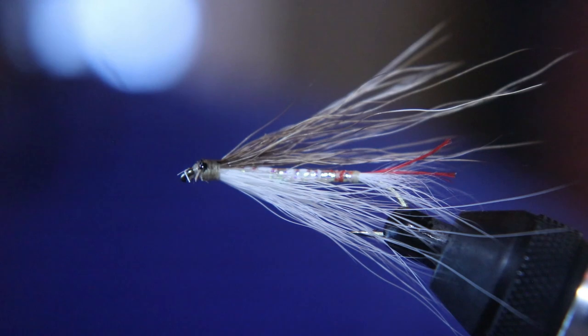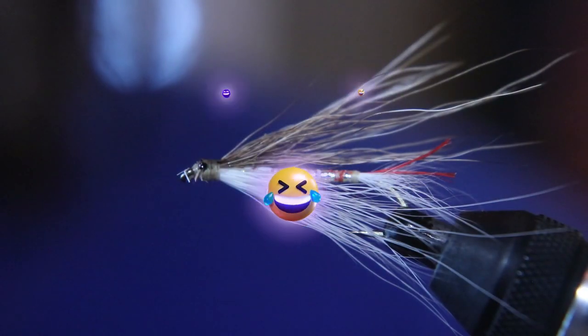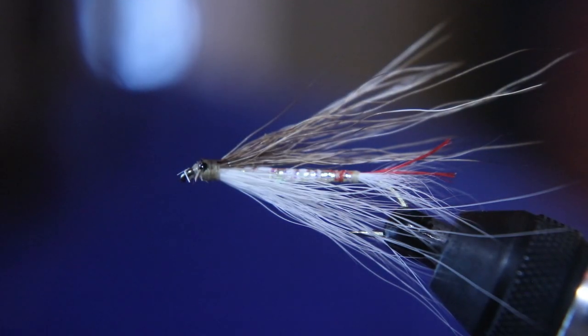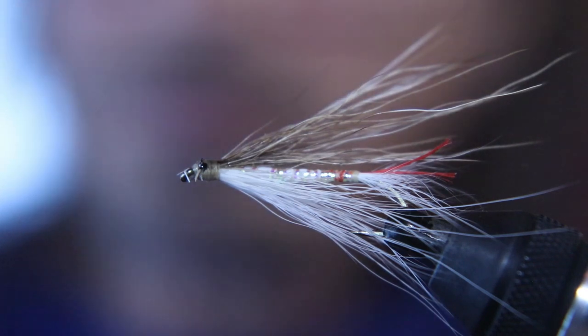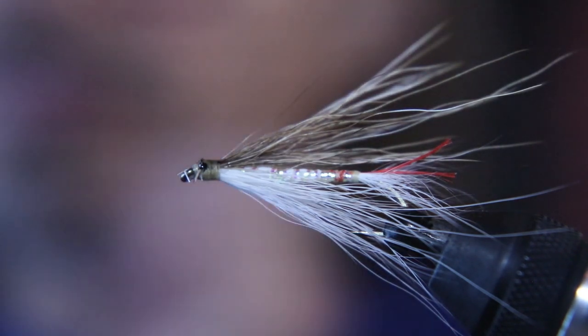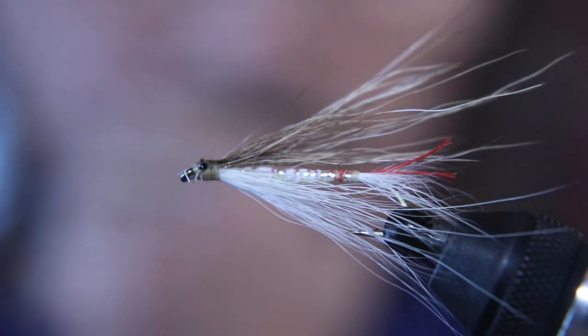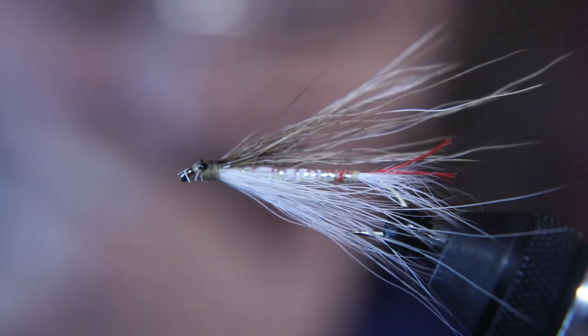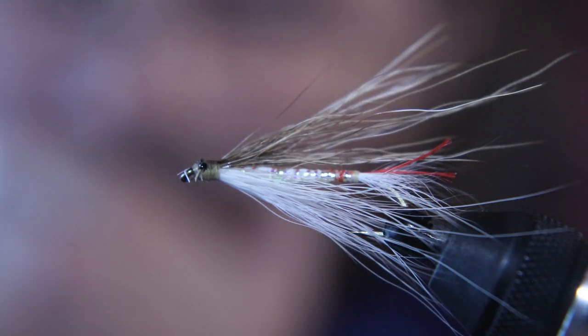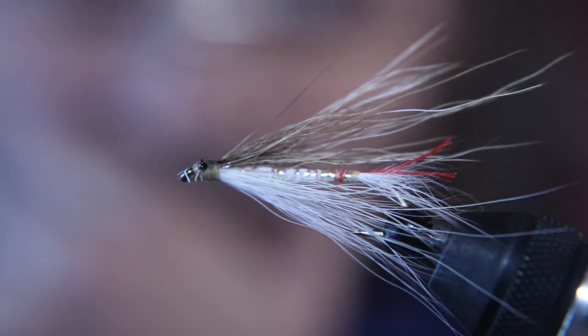Beautiful. I hope you guys liked that fly — that is a deadly streamer. Thank you for another tying video. Make sure you put these in your box. Especially your MPA box. So keep your lines wet, out of the trees, and only give them native fish. Have a good one. Peace.